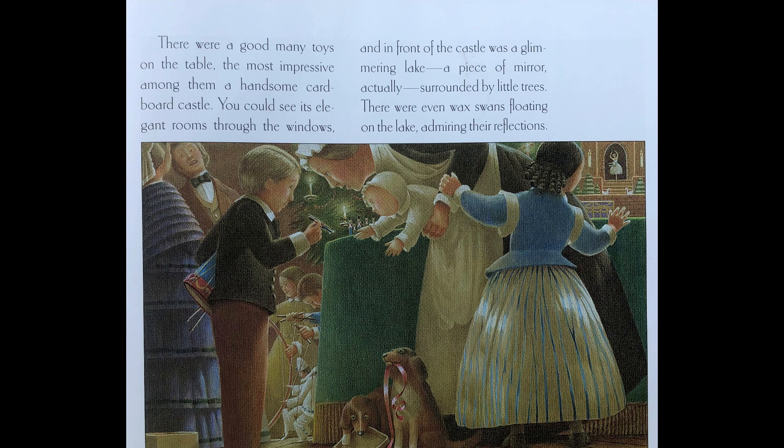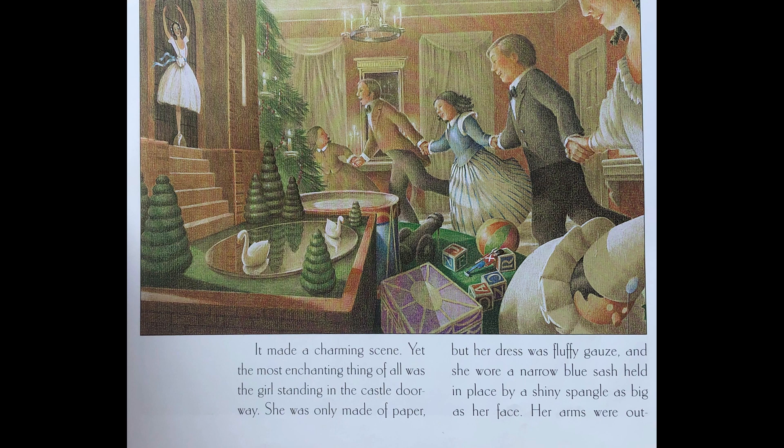There were a good many toys on the table. The most impressive among them, a handsome cardboard castle. You could see its elegant rooms through the windows. And in front of the castle was a glimmering lake — a piece of mirror, actually — surrounded by little trees. There were even wax swans floating on the lake, admiring their reflections. It made a charming scene, yet the most enchanting thing of all was the girl standing in the castle doorway.